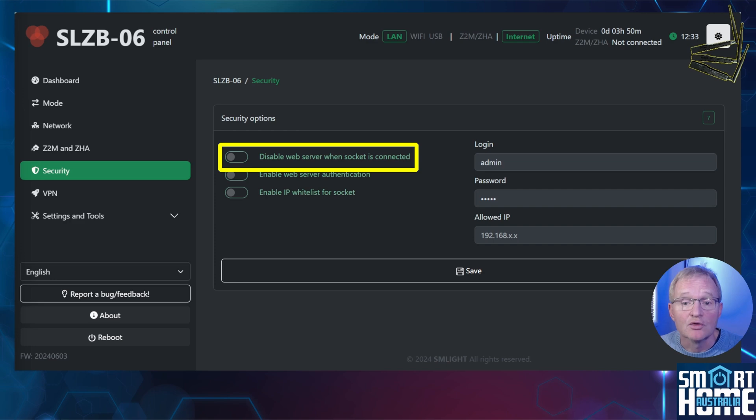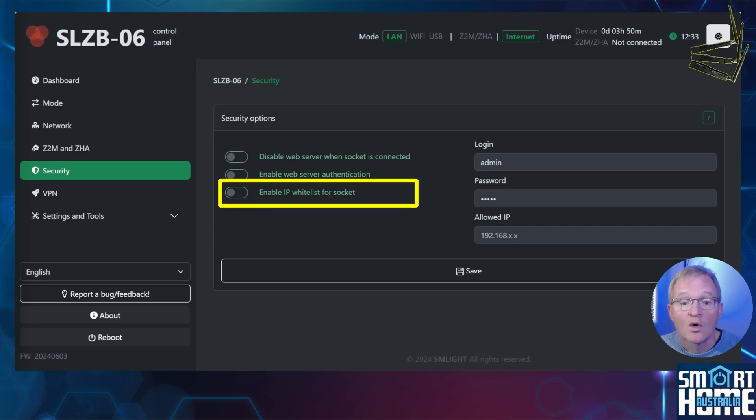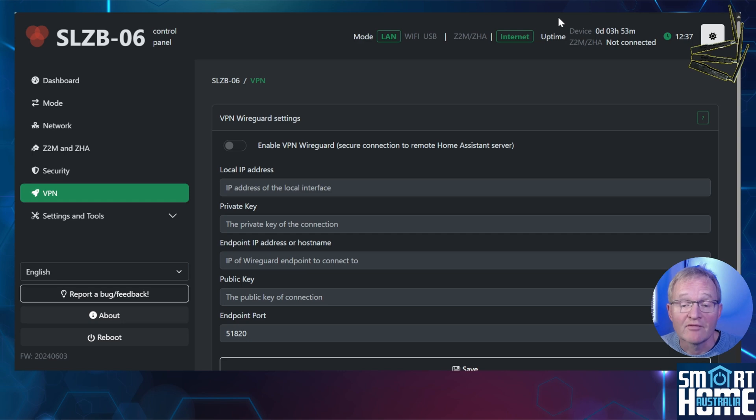In the security menu you can turn off the web server, which means after pressing save the dashboard would not be available — you'd need to factory reset the device to change configuration, so be careful with this option. There's also a basic authentication option requiring a username and password to access the dashboard, which is what most will select. Or you can enable a whitelist so that only certain IP addresses or ranges can access the dashboard. There's also a VPN option.